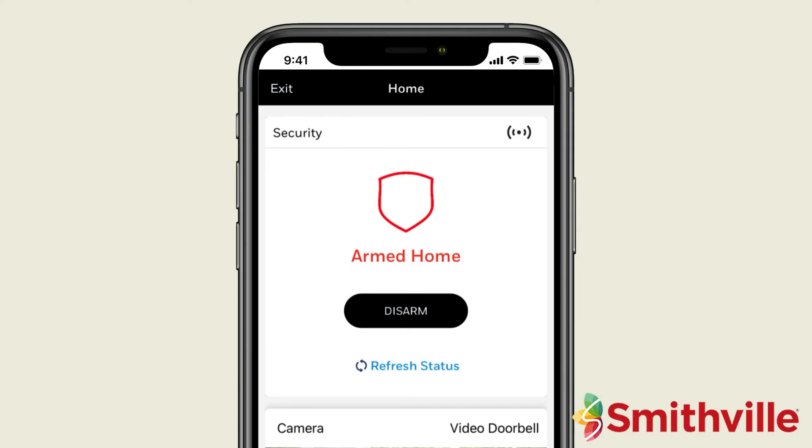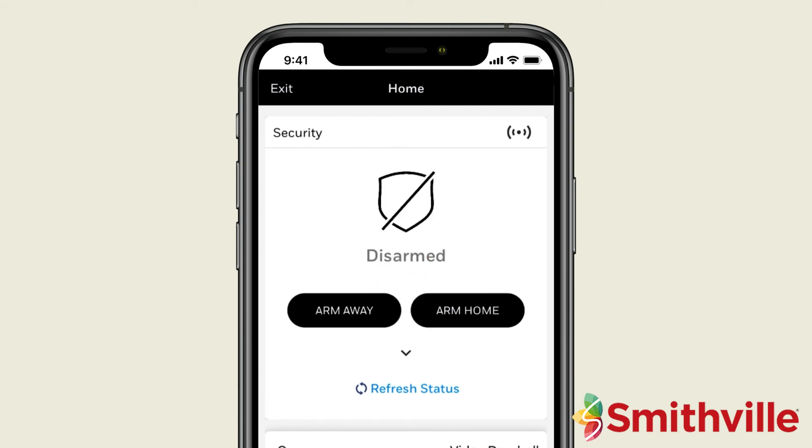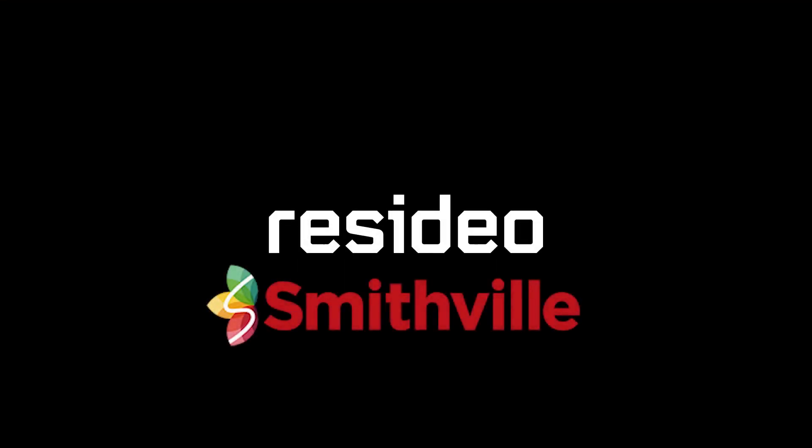Again, you can disarm the system by simply pressing the Disarm button. That's all there is to it. You can conveniently arm and disarm your security system right from the Total Connect app.